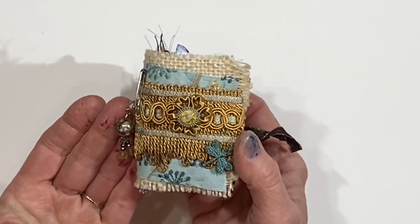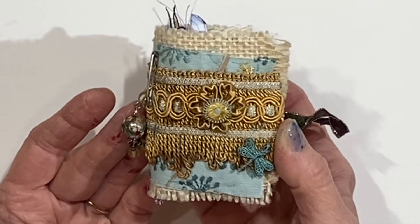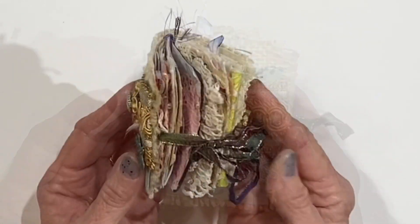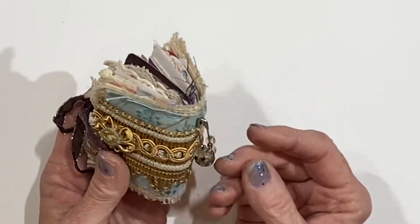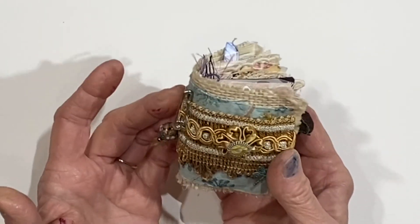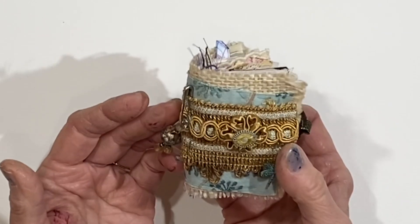Hey everybody, it's Lynn from A Bit of Birdsong. It is quite possible that I am addicted to making these tiny little journals. This is another miniature journal that I put together while sitting on the couch in front of the gas logs and talking with Jason and just watching our favorite shows.